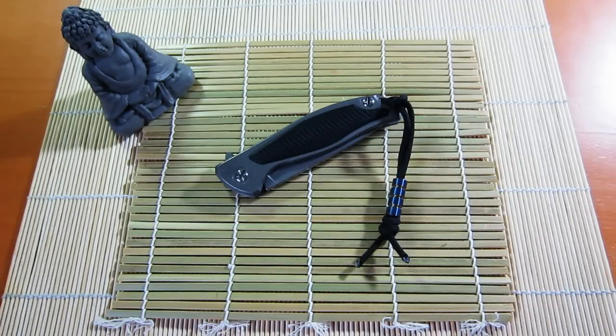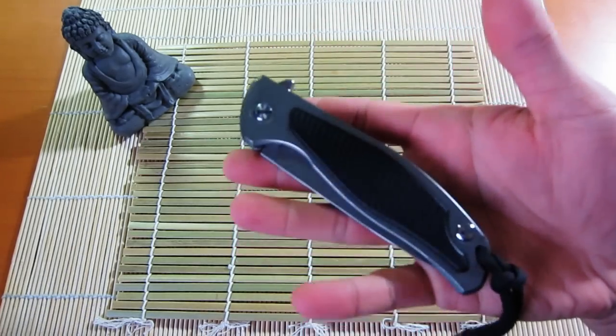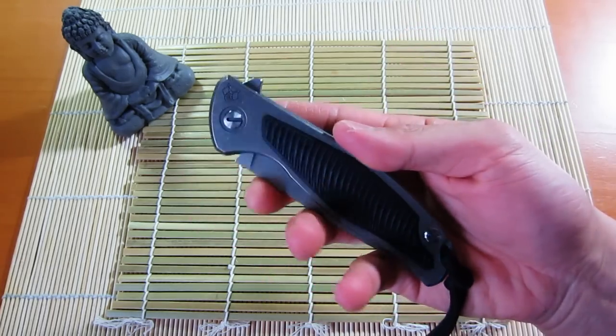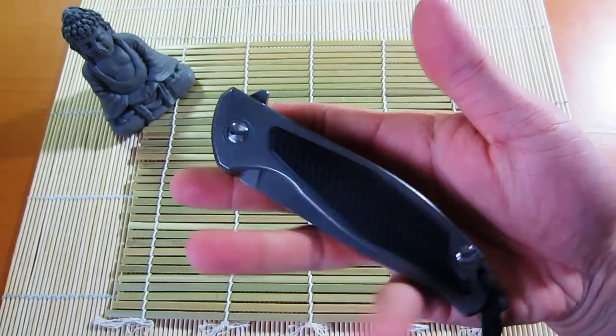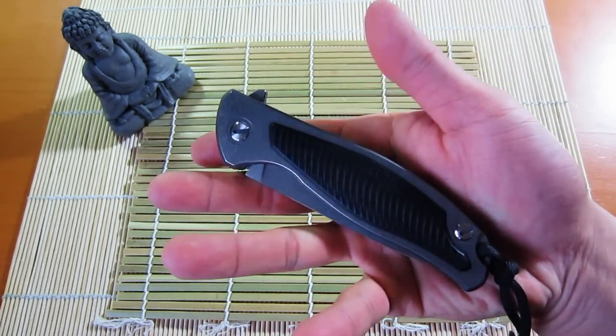I wanted to do a look at a knife that I've had for the past few months and have been really enjoying. There's nothing new — these knives are pretty hot on the custom, semi-custom, or high-end knife market right now, and this is the Shirogorov Mod 95. I scored this off the USN for a great price; it actually belonged to Robbie over at Smoke Eater 908 — that's his channel — and I managed to score it, so really happy about that.